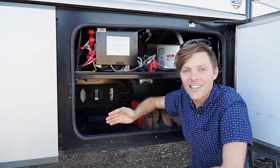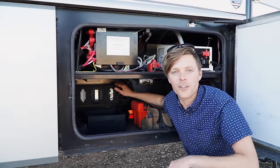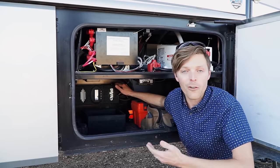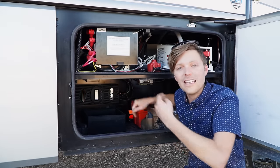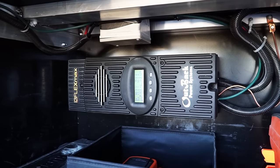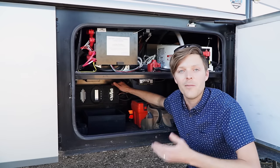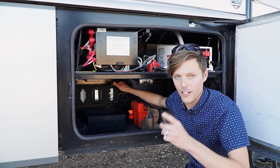The power comes down the wires and into the solar charge controller. Basically what it does is it controls the flow of power from your solar panels into your batteries. The biggest feature that this little charge controller does is keep your batteries from overcharging, because overcharging batteries is very bad.